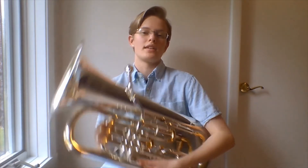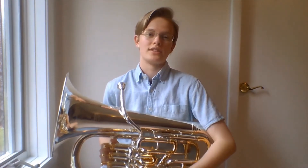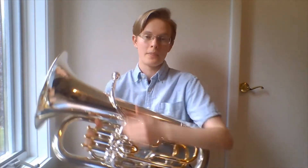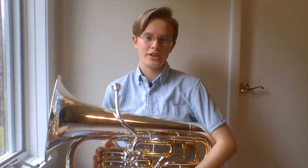The euphonium has a similar range in sound as the trombone, with the main differences being that the euphonium has valves and the trombone has a slide. The other difference is that euphoniums have much larger, rounder tubing, while trombones have much narrower tubing, which means that euphoniums have a darker and richer sound quality.